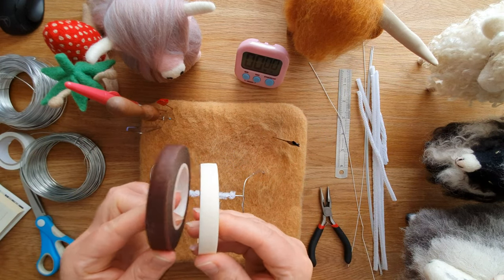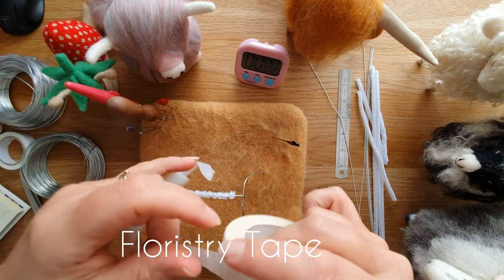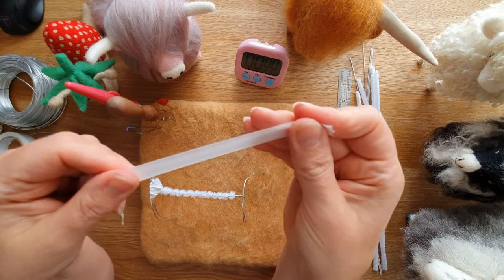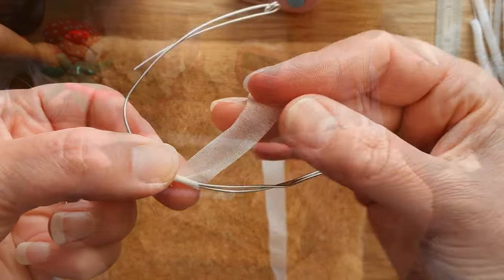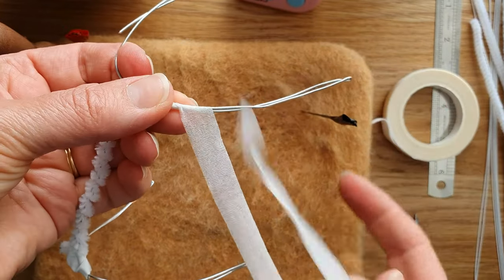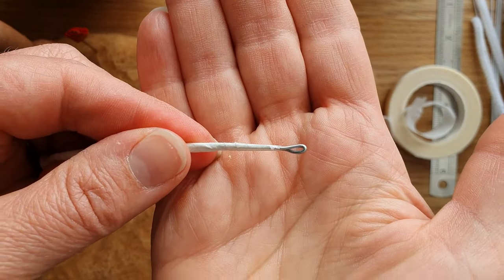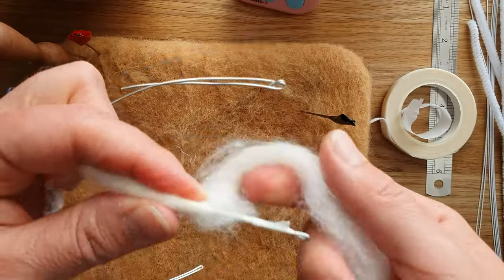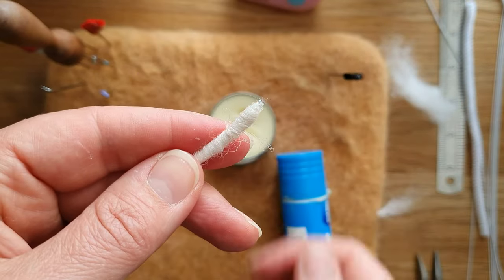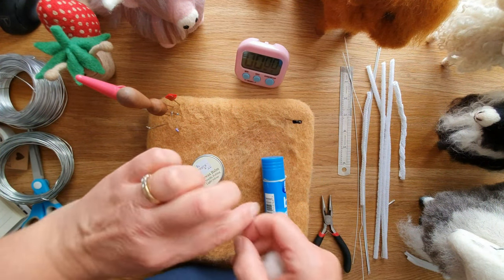Another option is floristry tape — it comes in lots of colors. You tear off the size you want, and to activate it you just pull it, which brings out the tackiness. You wrap it round, it works really well, sticks to itself, and then you wrap the wool onto that and it doesn't slip at all. This is all covered in my other videos — see how neat that is.